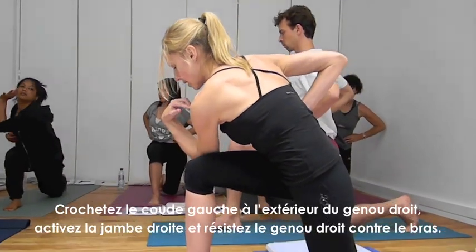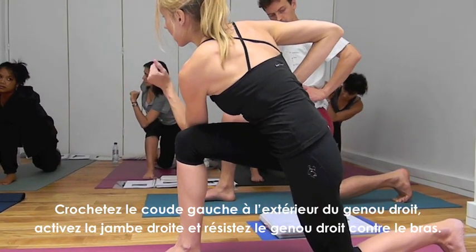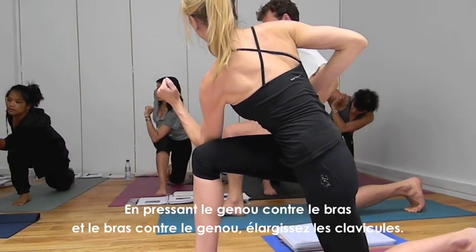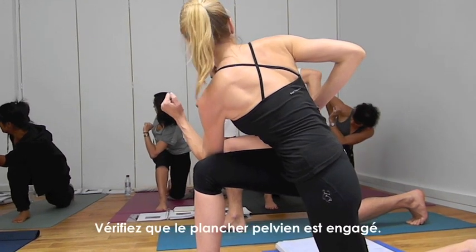Hook your elbow on the outside of the knee — you have to strengthen that leg, so resist the pressure that you're putting in with the arm. Push the arm to the knee, knee to the arm. Broaden the collarbones. Check that the pelvic floor is engaged.